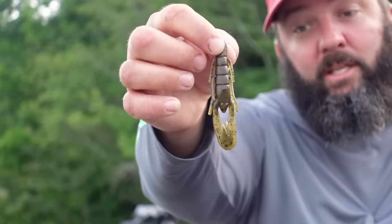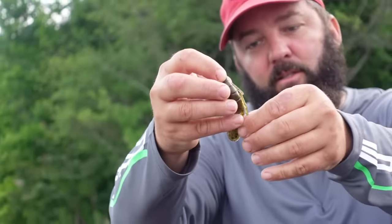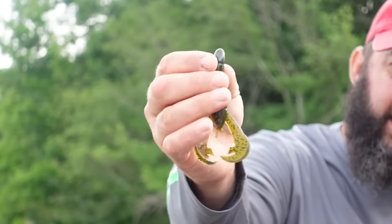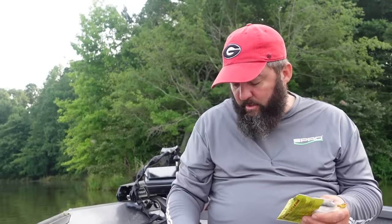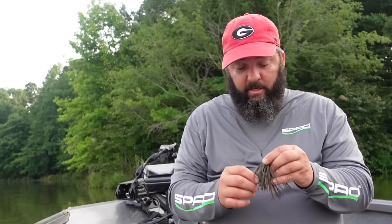A Zoom Speed Crawl is one I use if I want a small profile — it's got enough kick in the claws to be effective. But when I want a big jig that catches big bass with a lot of action, I go with the Rage Crawl. I'll bite just the head of the Rage Crawl off and put it on the jig — that's what I use most of the time in the summertime. Other trailers like the 13 Fishing Invader run in between — more action than the Speed Crawl but less than the Rage Crawl.